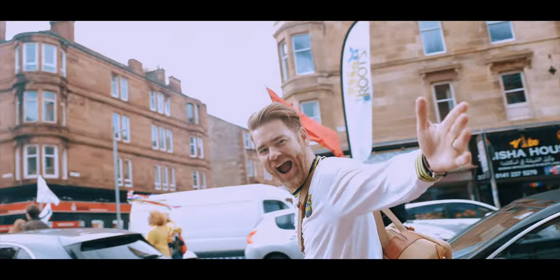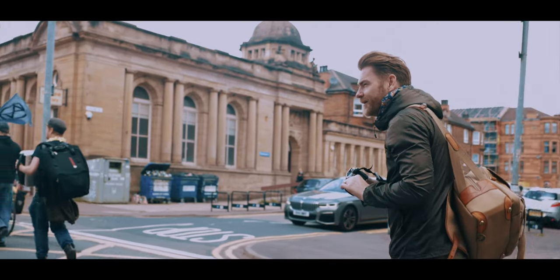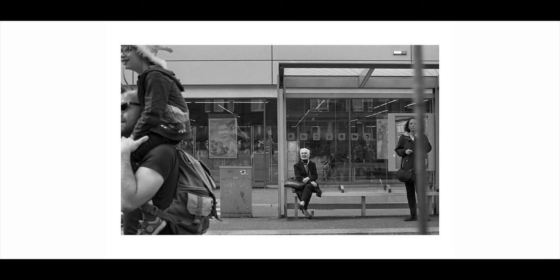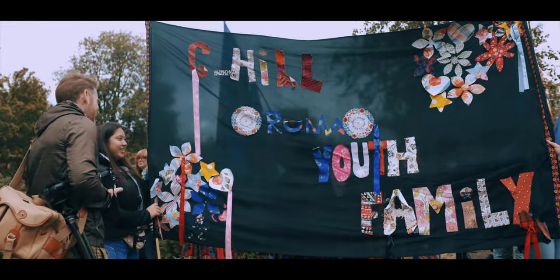Part of working in the community means going to community events — that's where I might meet people to photograph. The carnival you'll see footage of: I photograph around the perimeters of it. So many people photograph the carnival and there's loads going on, but I tend not to do photographs like that. I like quite isolated portraits. At events like carnivals or street music events, I'll meet or see people — even watching the carnival — that I might approach and arrange to photograph, perhaps after the event.